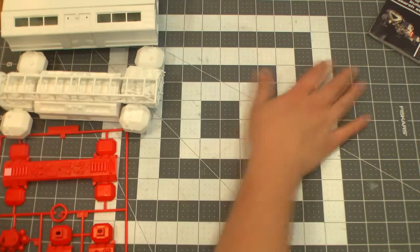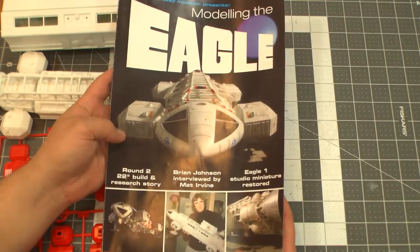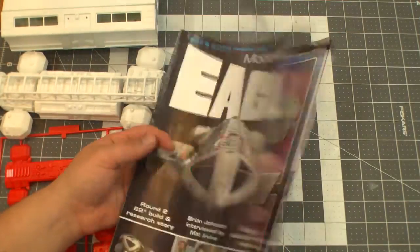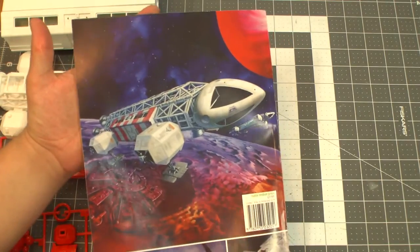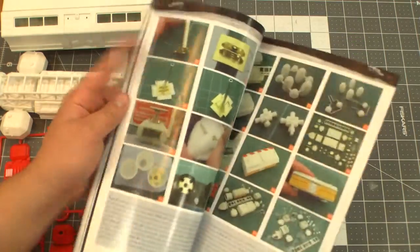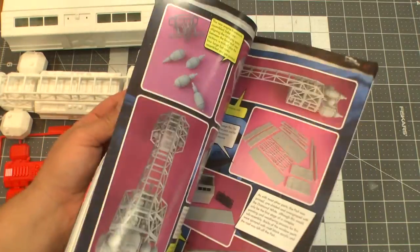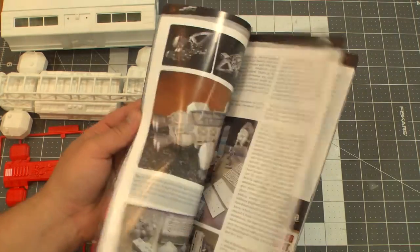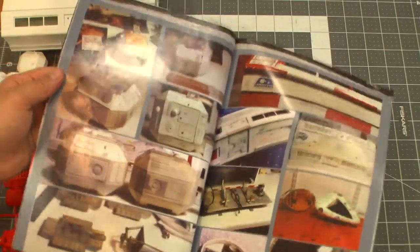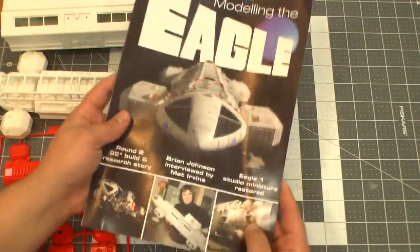One more Space 1999 related thing: I would highly recommend, if you're interested in this stuff, pick up the Sci-Fi and Fantasy Modeler 'Modeling the Eagle' that they put out a couple months ago. It has some articles from their other issues but also new stuff. The back has a glorious page of the box art from the 22-inch Eagle. They've got reviews on the 12-inch Eagle, how to use the photo etch, how to use the resin parts, how to build the 22. Interviews with Brian Johnson — and the guy who redid and owns Eagle One, the original filming model — really cool, lots of detailed information. I definitely recommend picking it up — it's only about 15 bucks.